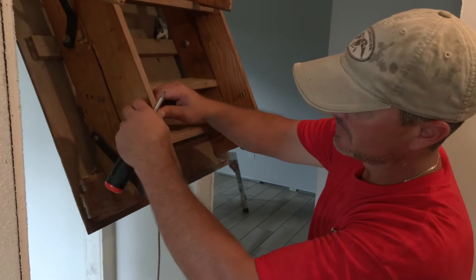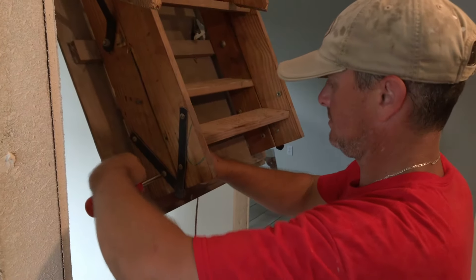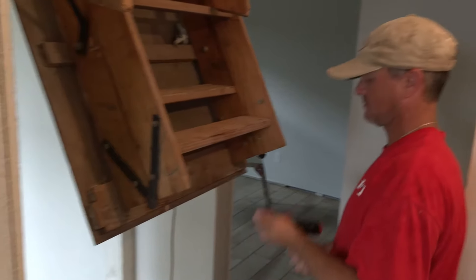We're going to go ahead and remove these bolts. You take these bolts out, we just take the whole bottom of the staircase off, and that's a lot of weight taken off of this.